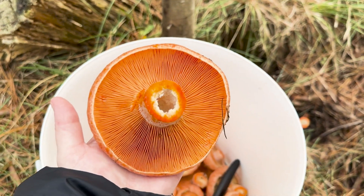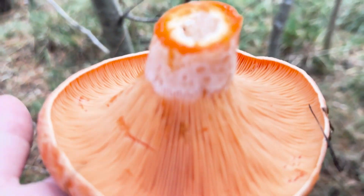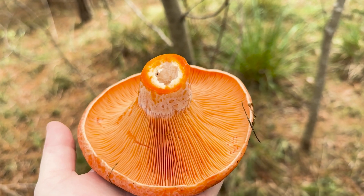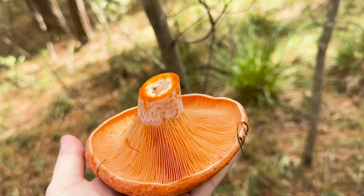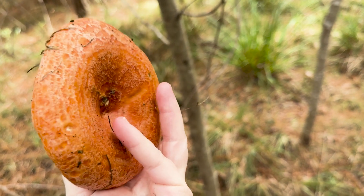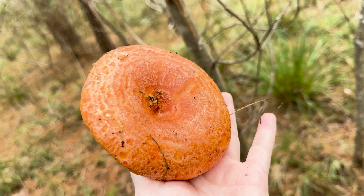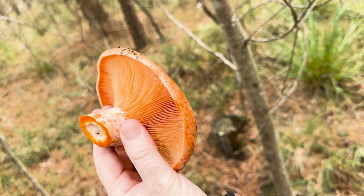That is an example of a pristine, perfect specimen. So for identification: it's got a hollow stem, an orange sap — that's why it's called a saffron milk cap, the milk is a saffron orange color. It has white dots on the stem, a curled-over cap, and when you flip it over it has that divot. There is a look-alike but it doesn't have that divot. It has rings and little circles on the top. It's pretty easy to identify and very safe to collect.